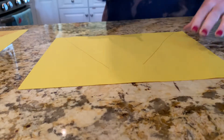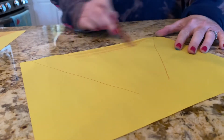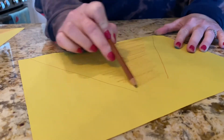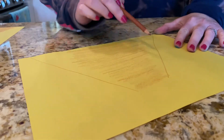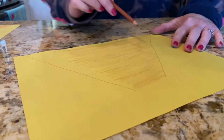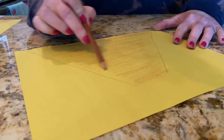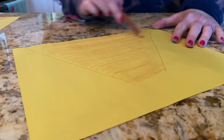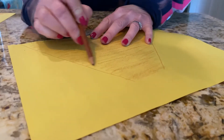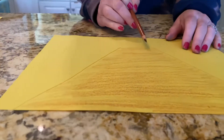Now you're gonna color all of that in with your brown marker, crayon, or colored pencil. Remember, this begins with a V — can anybody think what we're making? Does anybody know? Keep coloring, color it all in brown. This is what you should have on your paper.